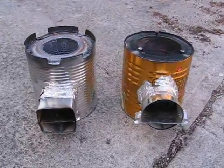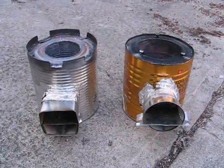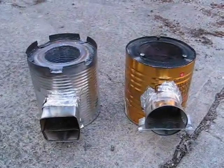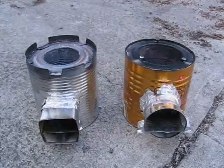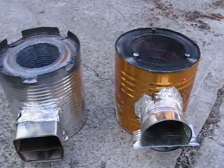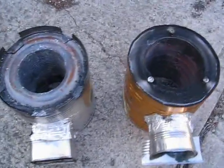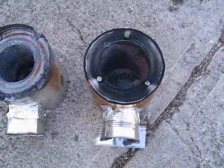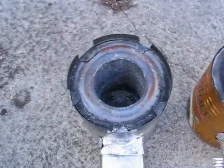This is video number two of my second rocket stove. The one on the left is the newer version, the one on the right is the original version. One of the changes I made for the second prototype is that I made the combustion chamber smaller. Here you can see that in the one on the right the combustion chamber is much bigger, whereas on the left it is smaller.